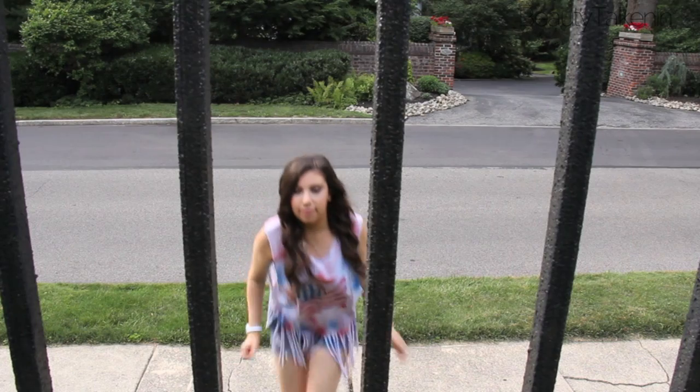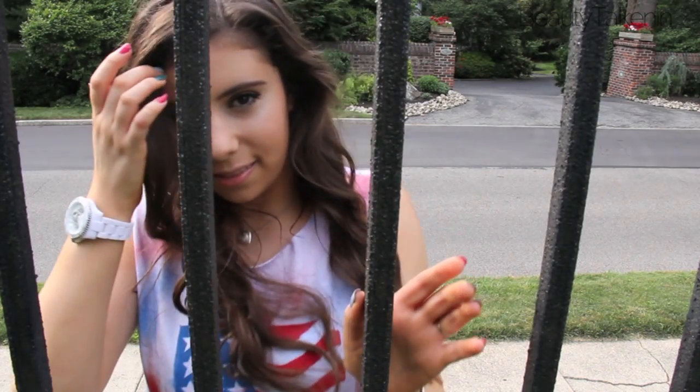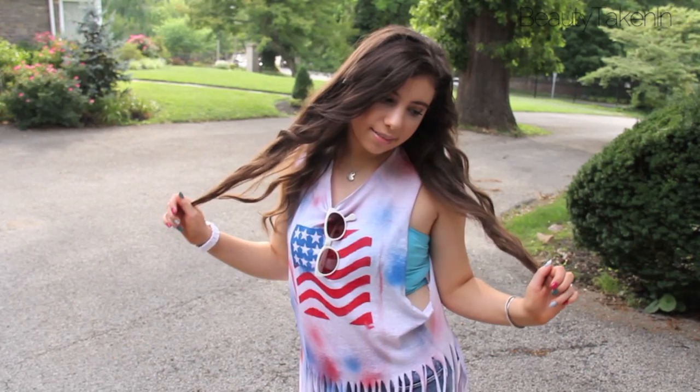Hey! This is an American Flag Shirt DIY that I came up with for July 4th, so if you'd like to see how I made this shirt, keep watching!